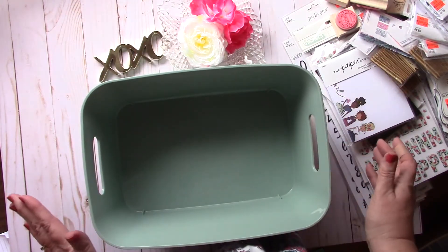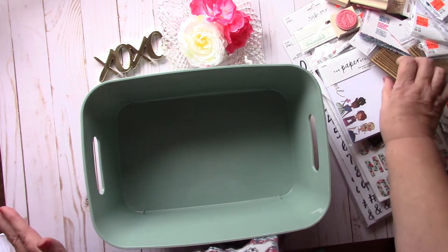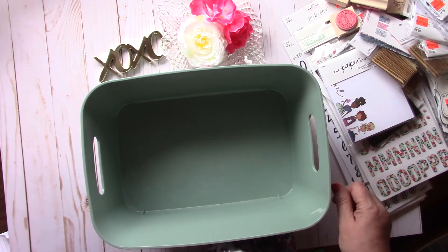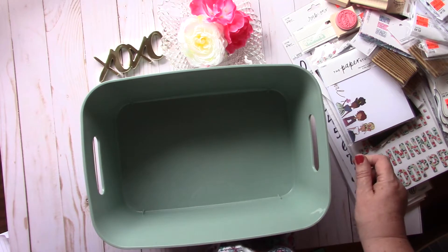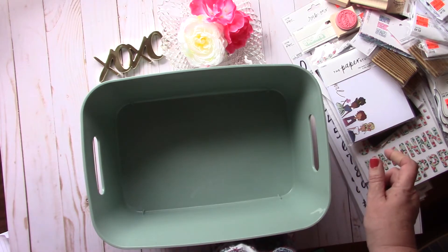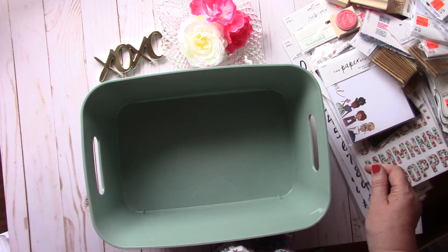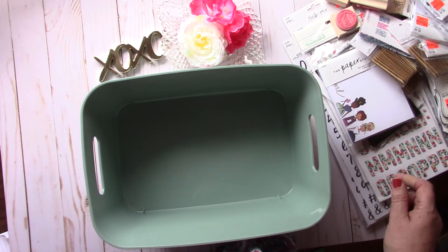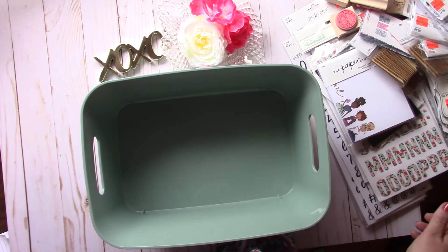So on to the Hobby Lobby haul. I still was able to use a 40% off coupon when I went. Supposedly, as of the end of February, you could no longer use 40% off coupons at Hobby Lobby.